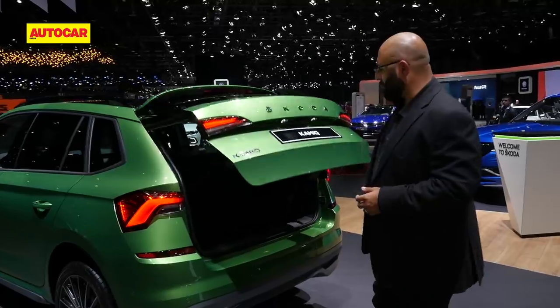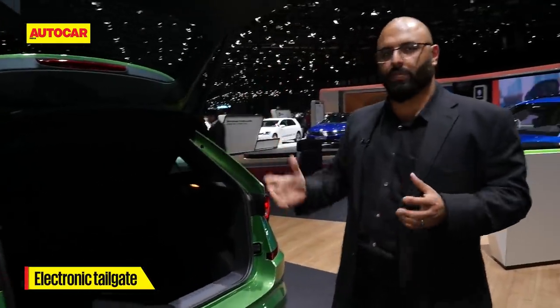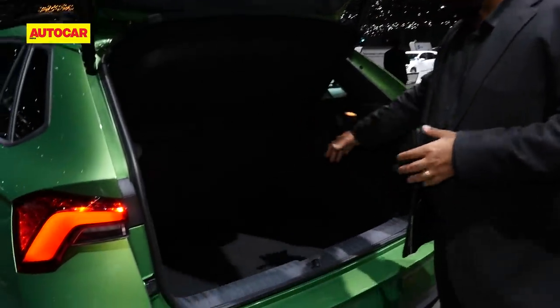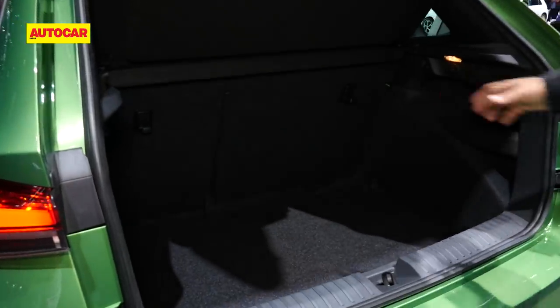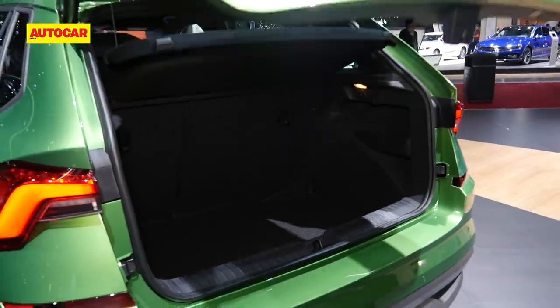Opening the boot — this has an electronic tailgate, which is likely to make it to India too, considering they want to pack it full of equipment. It's quite large, with about 400 litres of boot space, very spacious at the back. Now let's move into the interior.